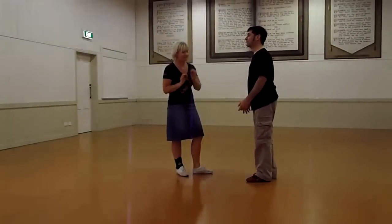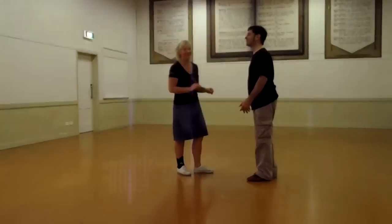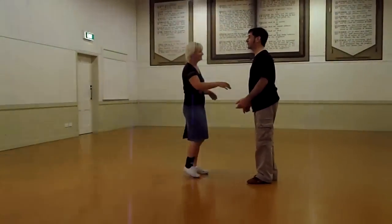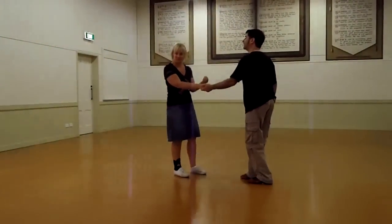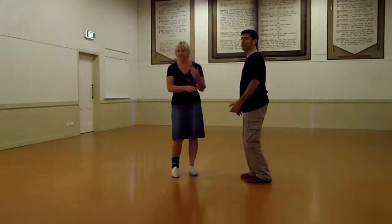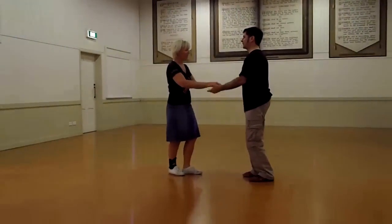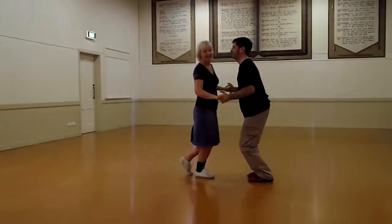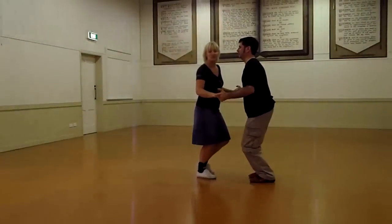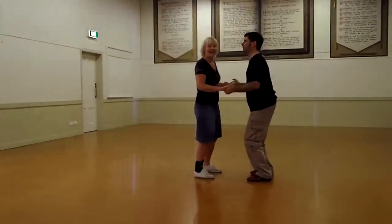I'm trying to remember everything we talked about because this is a very technical move. It looks really simple but it's deceptive — there's a lot of technique in it and you'll do really cool stuff with compression. As an exercise, once more in that compression, because you shouldn't be able to feel any of the movement or weight shift your partner does, we turned it into an eight-count move.